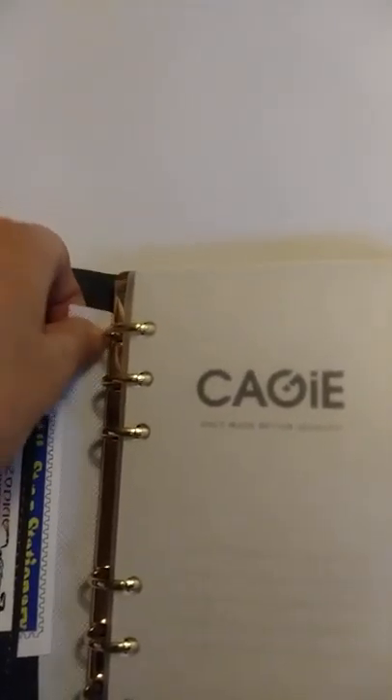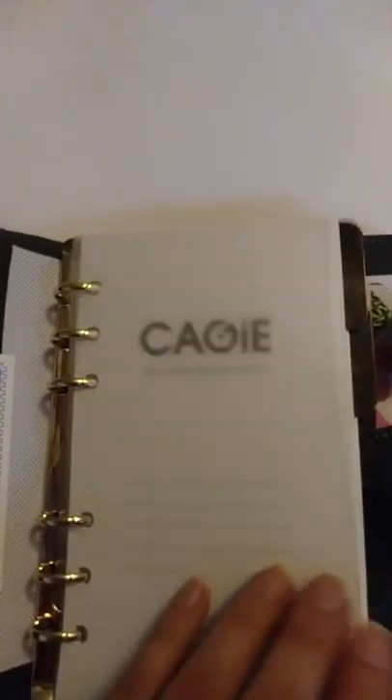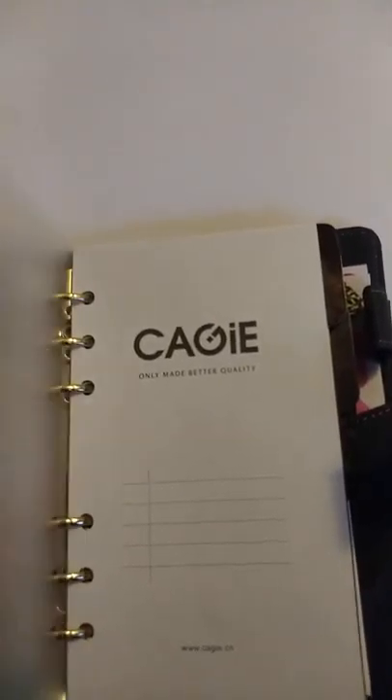There's an index here, and this piece is a spine protector to keep the metal from wearing down the leather. Before the index there's also a protective plastic piece.